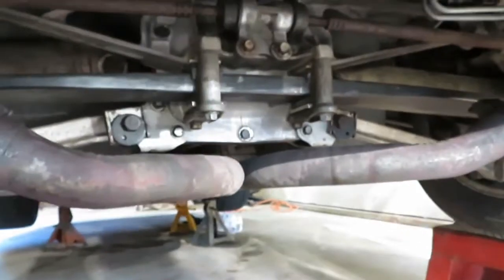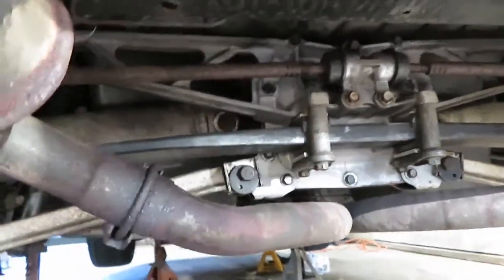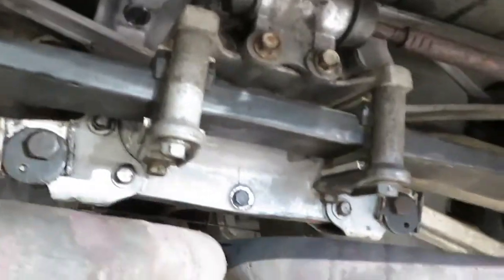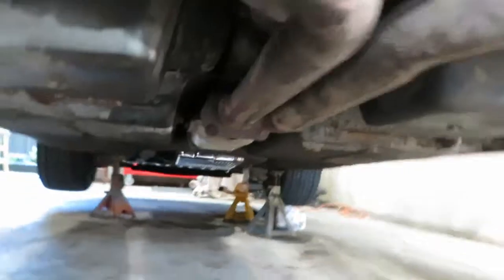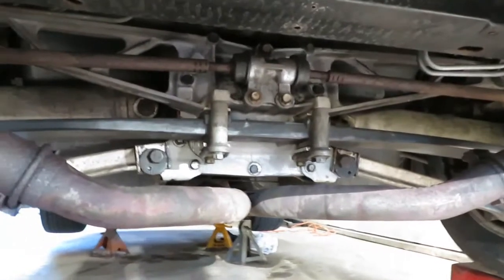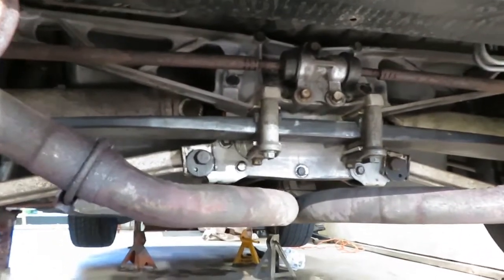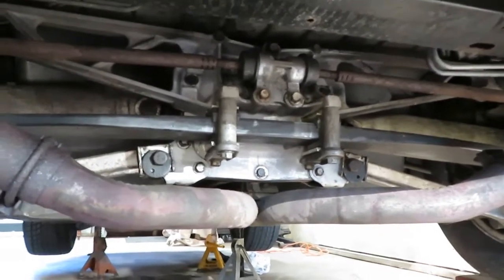If you guys were watching the rear end fluid differential video — this thing was all dirty and grimy. I pretty much cleaned it all up, nice and clean, both sides. She's looking good. Figured I'd just throw that in real quick. I've been doing a little bit of projects on here. Anyway, let me get back on what I was doing and we'll finish it up.